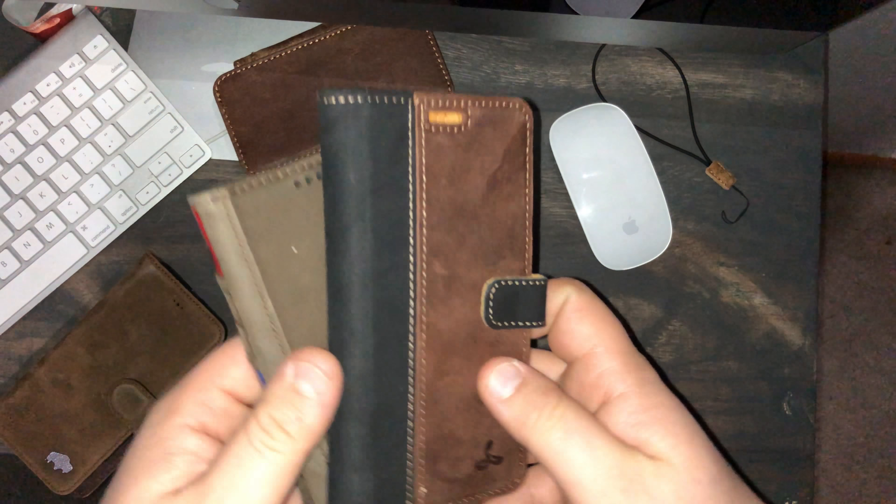That's another thing I look for — I try to find cases that are open. The power button works fine, and the volume up and down works fine. But this is what really killed it for me: the mute switch. If you can see, it's fairly small and it just doesn't work. You literally have to take it out of the case to mute or unmute it, and I constantly use that button.